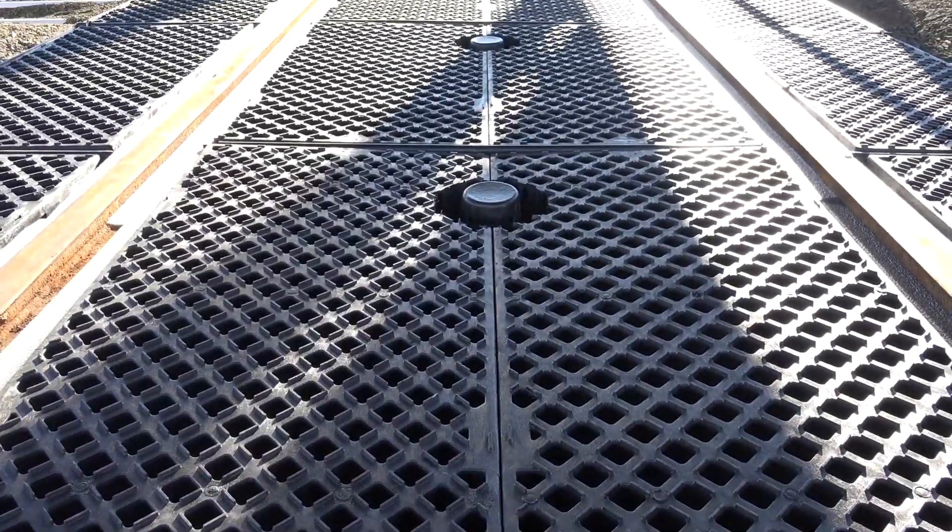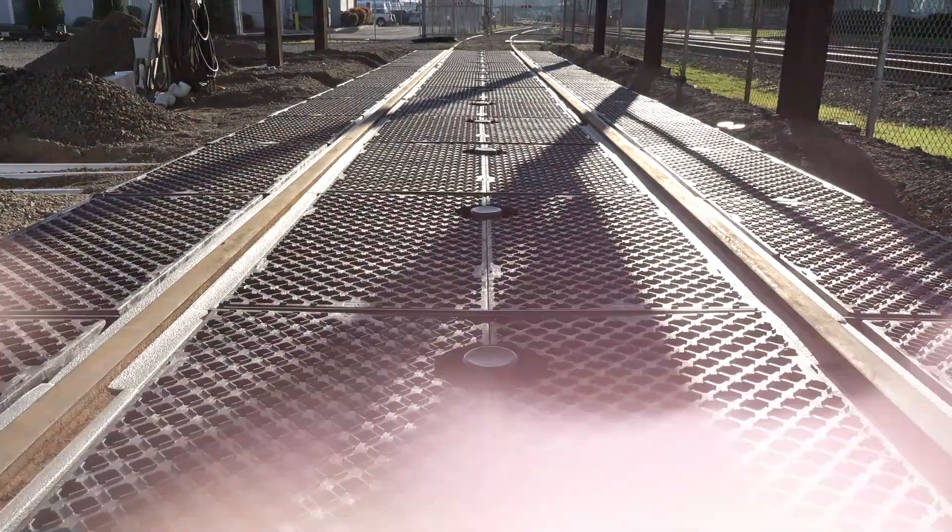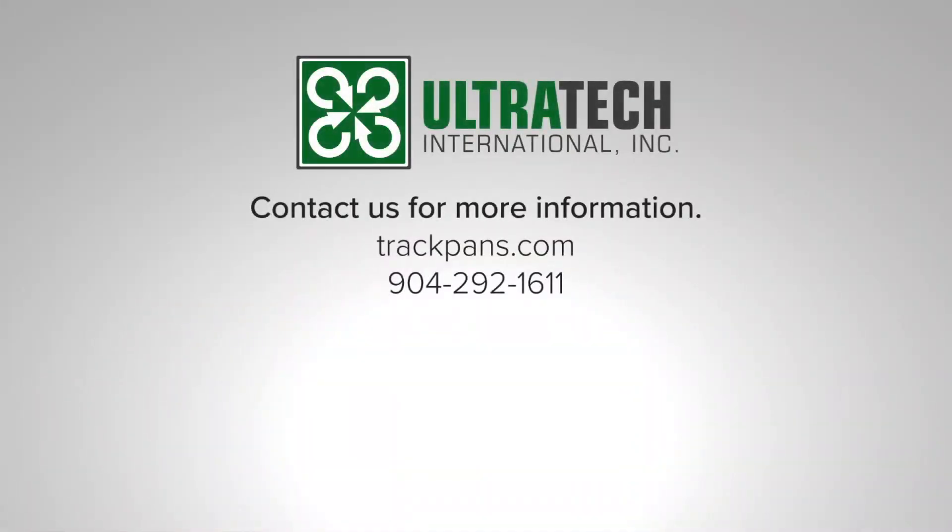Your UltraTrackPan system is now completely installed and ready for use. For more information, please visit us on the web at trackpans.com or call us at 904-292-1611.